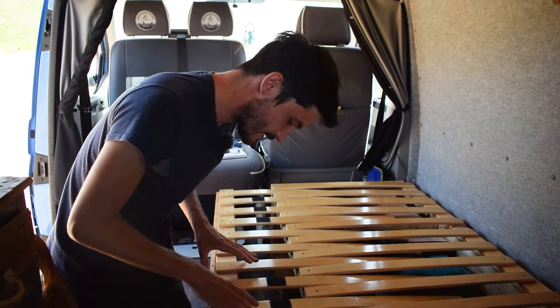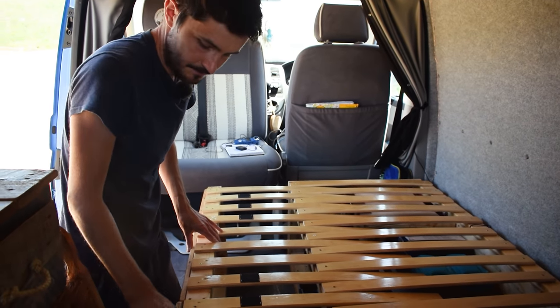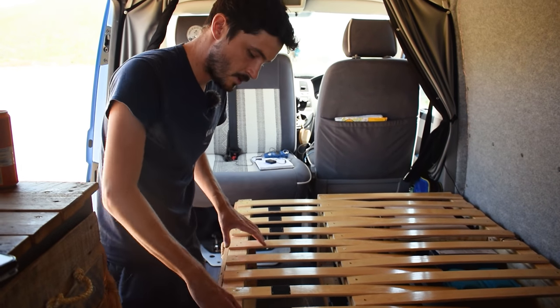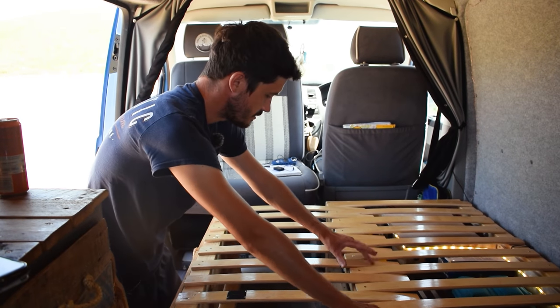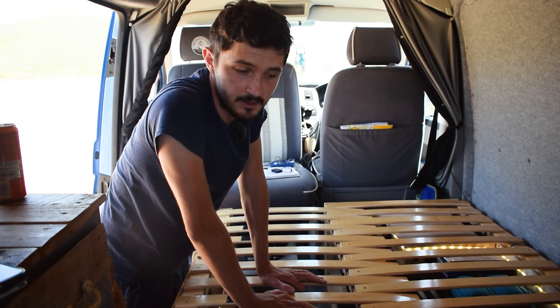As for the ones that attach to the pull-out section of the bed, we've just screwed in the one side. Obviously we need the movement, and it works quite well. So once they're pulled out, they just rest on the support beam here and have plenty of flex for a nice, comfortable night's sleep.